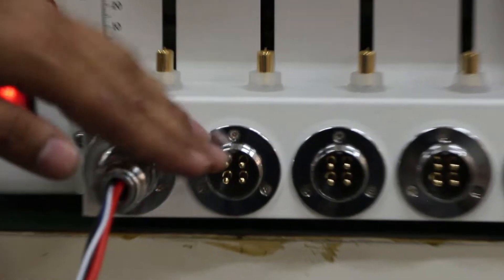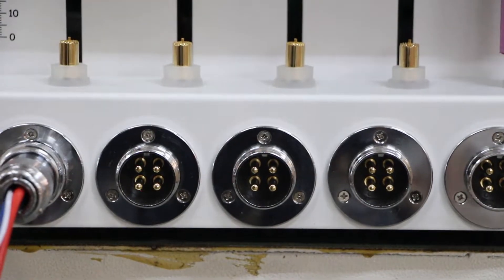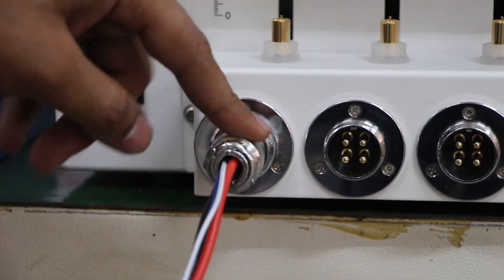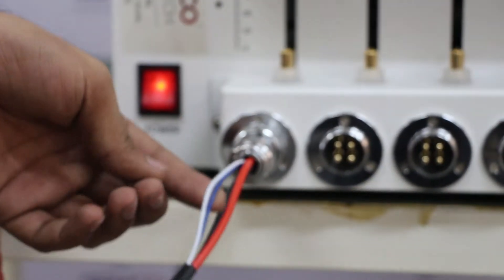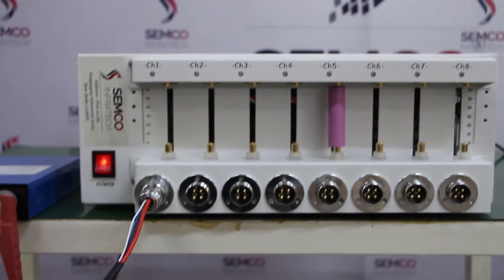These ports are for the prismatic cell tester. You have to connect your prismatic cell port here. The charging and discharging port will be connected to the prismatic cell positive and negative terminals, and this one is for the sensing wire connection. All the connections are available for the prismatic cell.